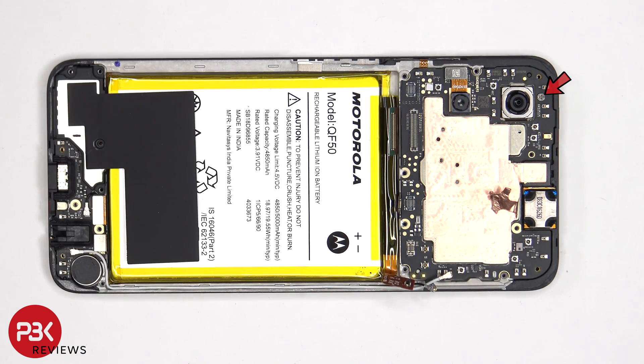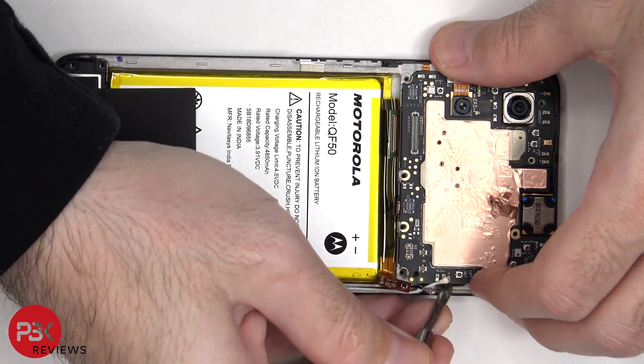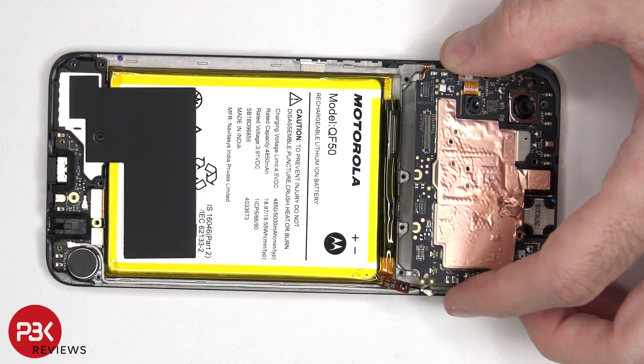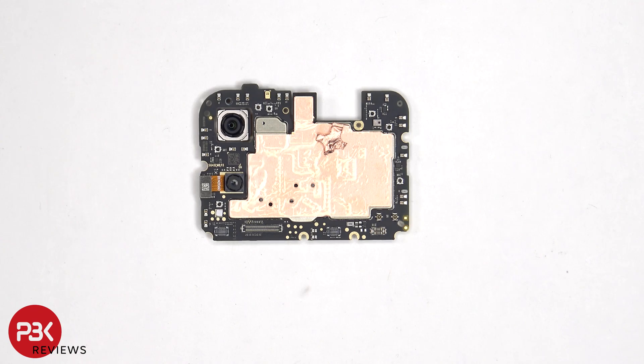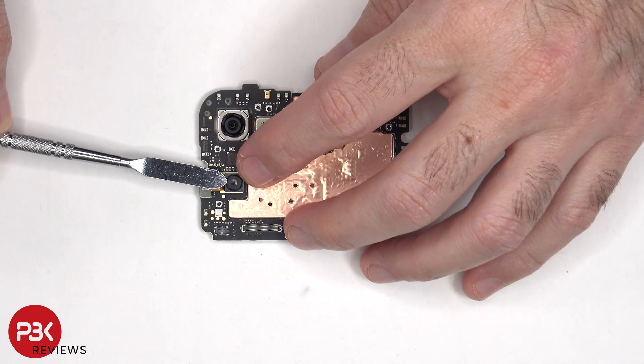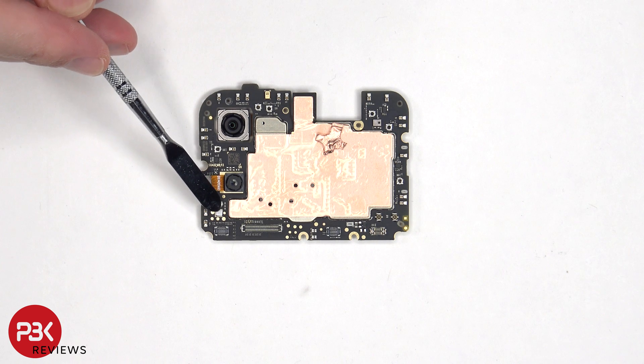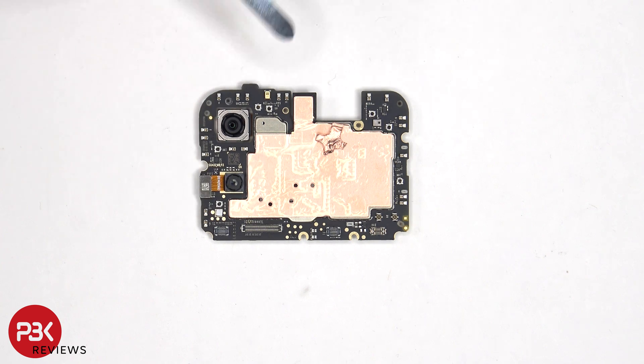There's a single Phillips screw holding down the main board. Looking at the main board, we can see a 50MP primary camera and a 2MP macro lens. Neither of the cameras have OIS or optical image stabilization. The camera connectors can be disconnected by just popping them off. There's a liquid damage indicator sticker — that white sticker — a secondary microphone on the top, and copper tape on the shield to help transfer heat.